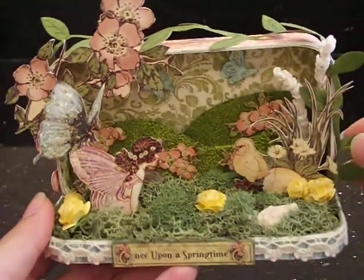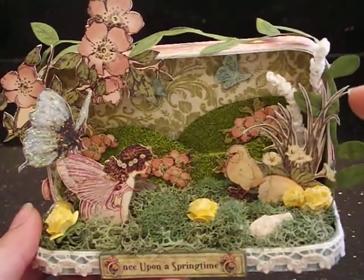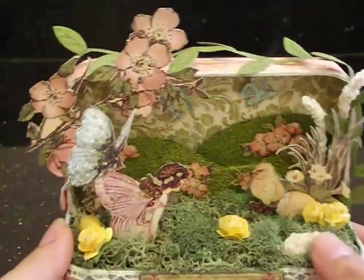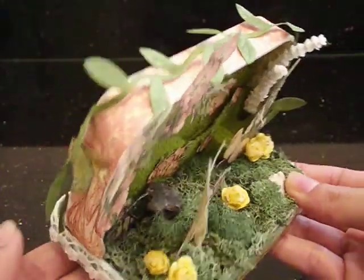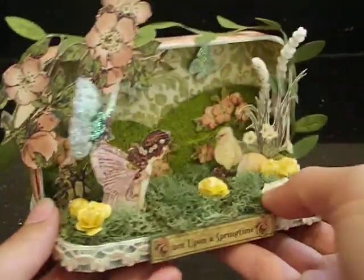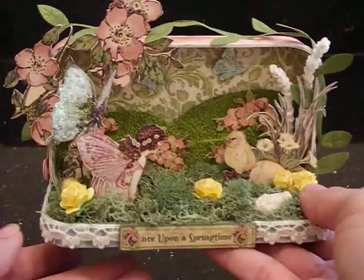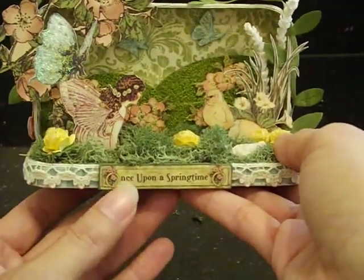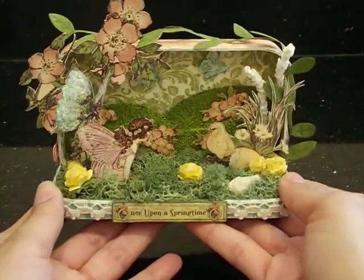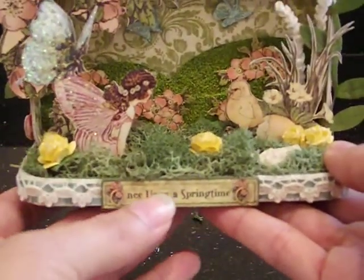My little vine here — this is just some ribbon from my stash. I started over here and just used hot glue in little places here and there to attach the vine, and it goes all the way up and then to the side and down the back. And then this flower bunch is fussy cut from the paper as well, attached up here with a little bit of hot glue. My title is down here — Once Upon a Springtime — fussy cut from the paper collection, attached to some chipboard with the edges inked in green to give it more stability so it can be nice and sturdy as my title.